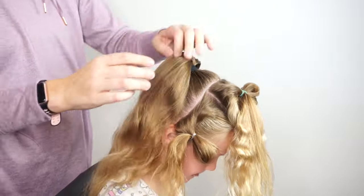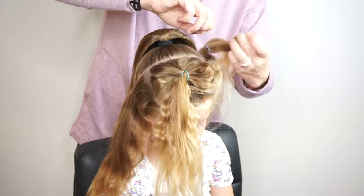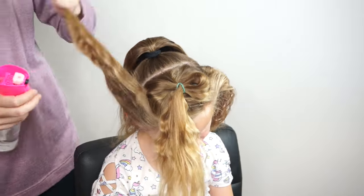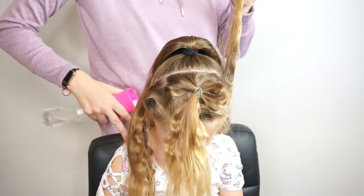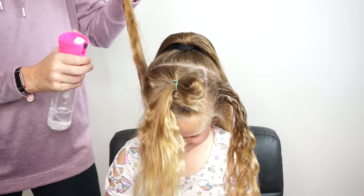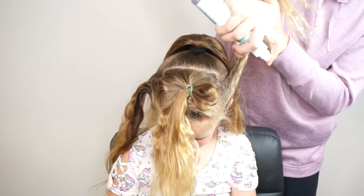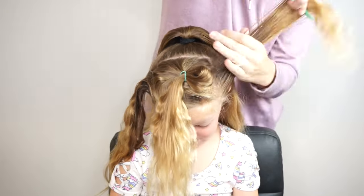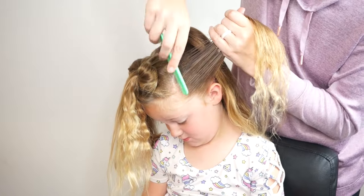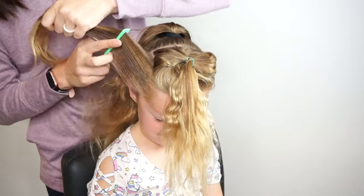The next part of our hairstyle involves these front sections, so I'm going to take my placeholders out. Her hair had a braided hairstyle the previous day and that's why it looks sort of wavy. I'm using water at the roots and then also our spray gel at the roots — you could also use a hairspray or a regular gel. I just like this spray gel because it combs out nicely and provides a good hold without making it sticky. I'm combing out both sides because these are going to be connected back underneath our high ponytail.